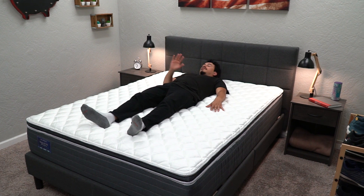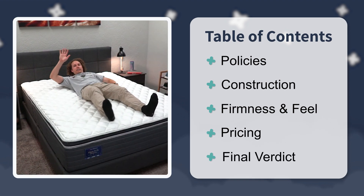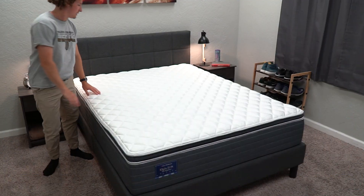Stick around because today we're going to talk about the policies this bed is backed by, then we're going to delve into its overall design and construction. Talk about how that in turn affects its feel, firmness profile, stuff of that nature. At the end, we're going to talk about the bed's pricing. And at the very end, I'll even try to sum things up with a nice final verdict for you. So stick around.